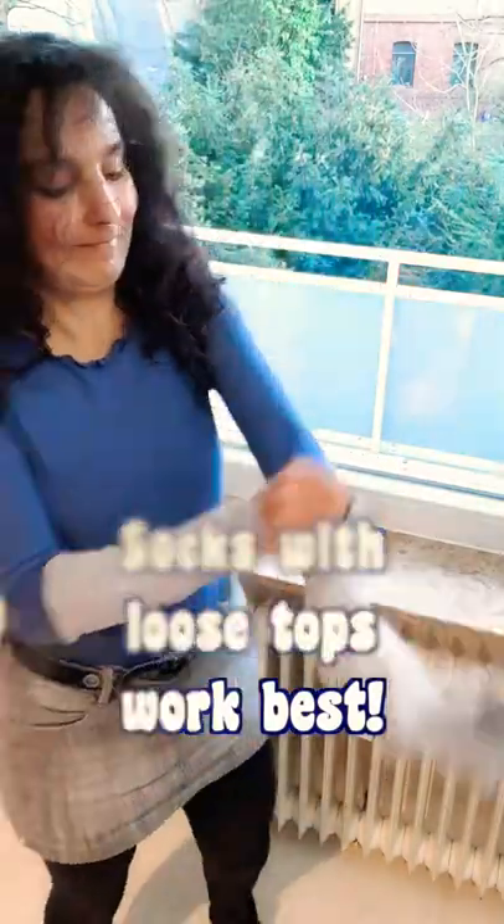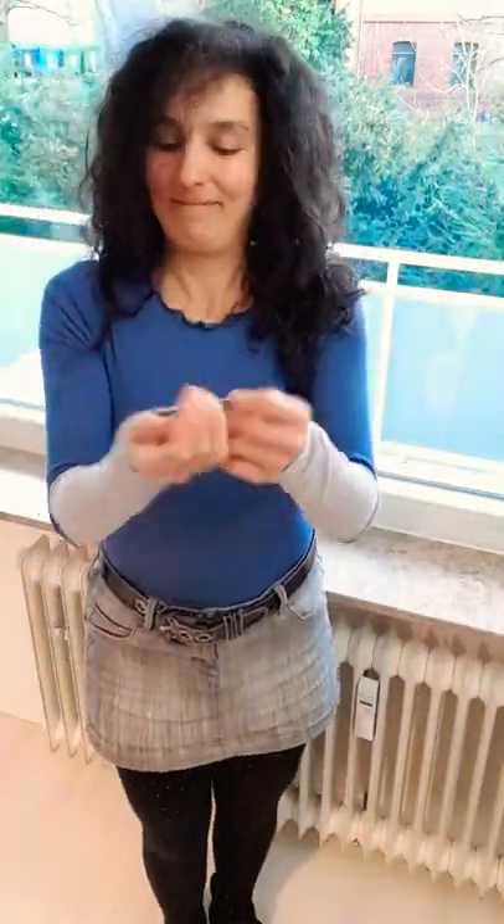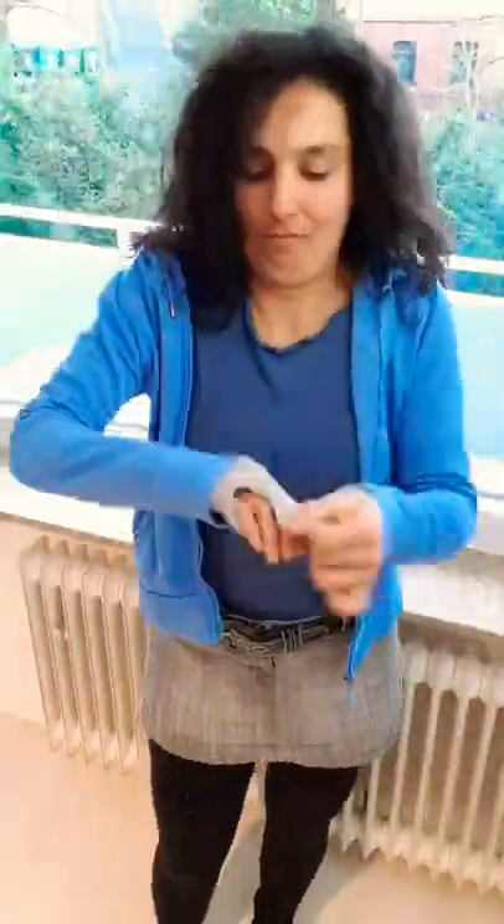Of course, you would have to keep the rest of your body warm too. Make sure to wear multiple layers of clothes. You can put on an extra sweatshirt, a pair of gloves, a scarf, and a jacket.